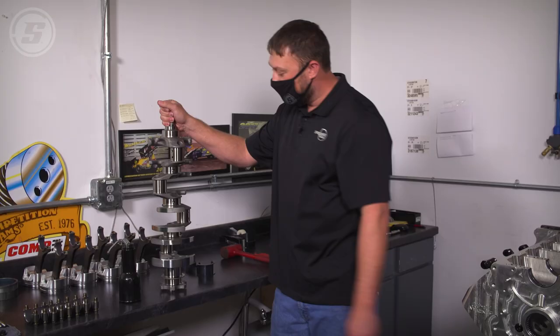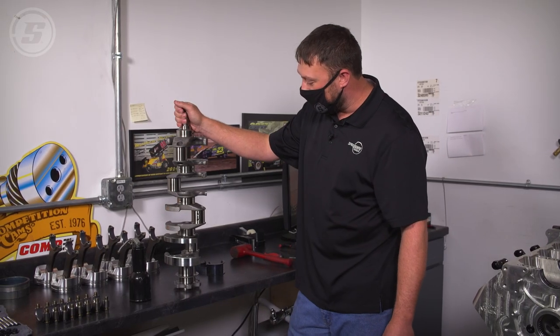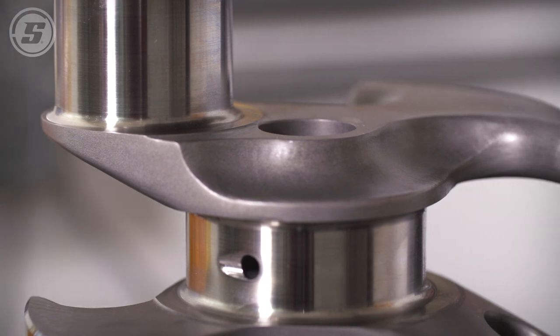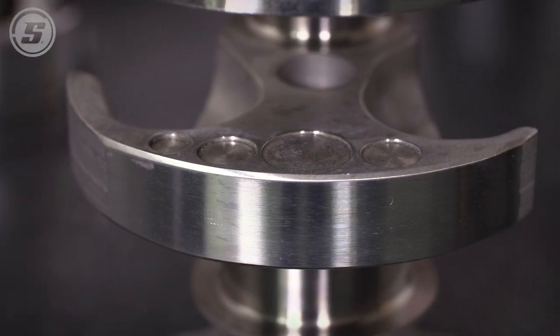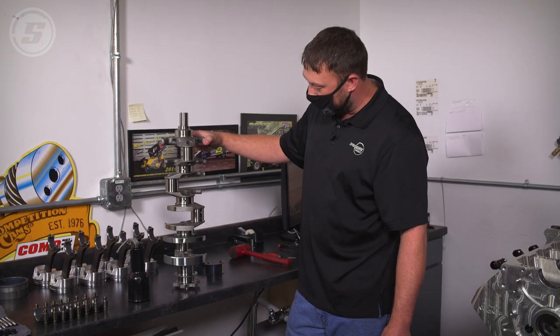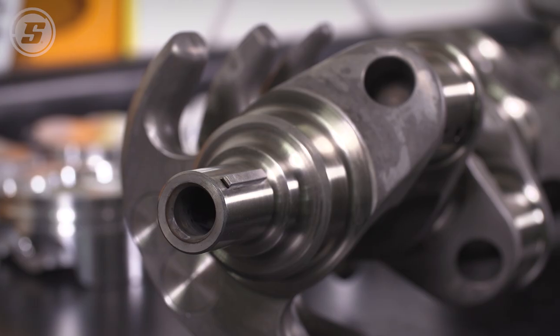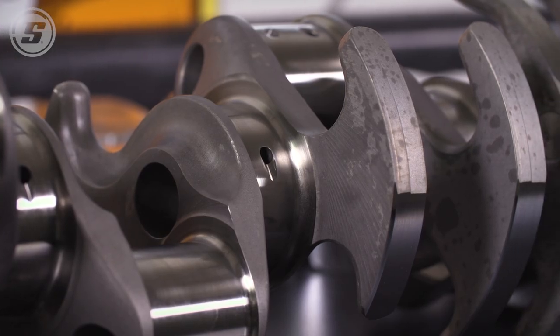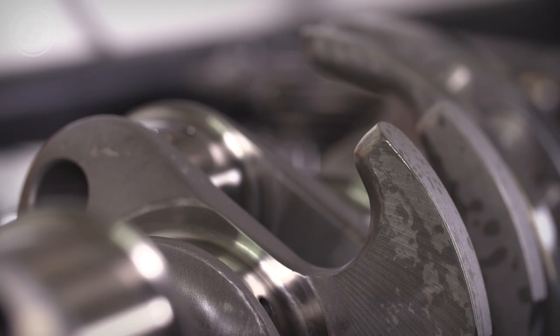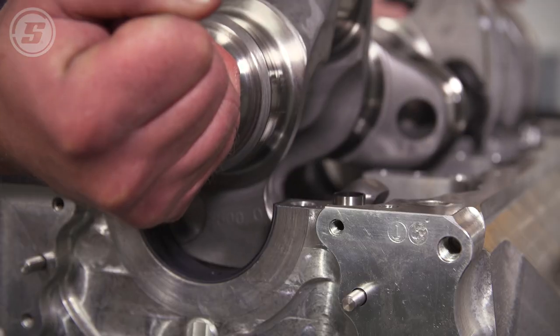Taking a closer look at this Cali's Magnum XL crank — it's an eight-counterweight crank with two extra counterweights. It's all lightened and scalloped on all the counterweights to help with harmonics and reduce weight. They did a great job balancing it, putting Mallory metal in on four different throws to get it right. This is a super nice crankshaft.